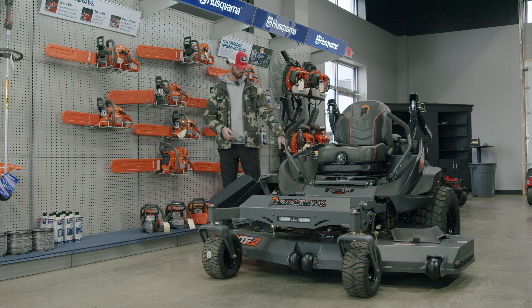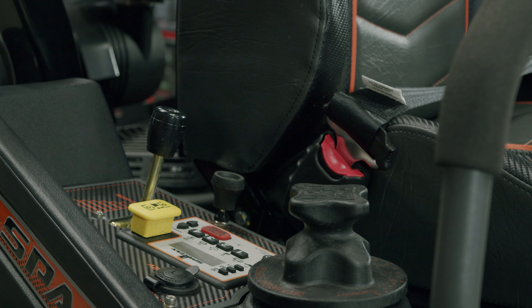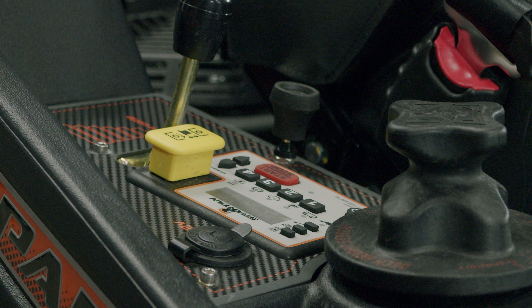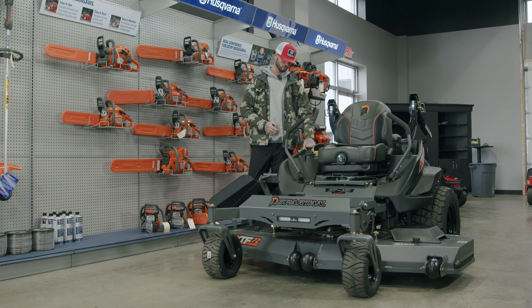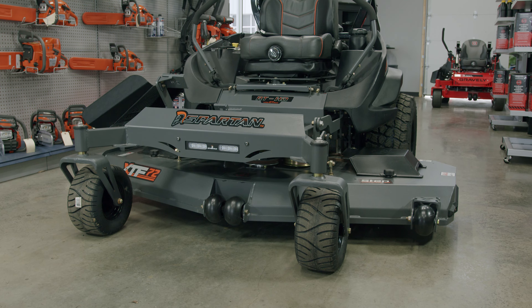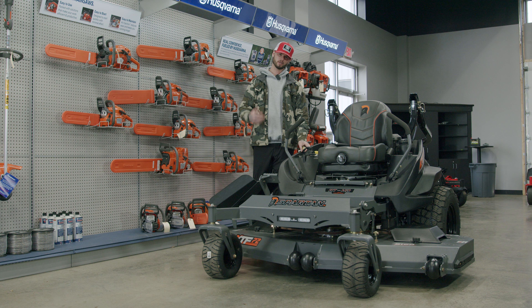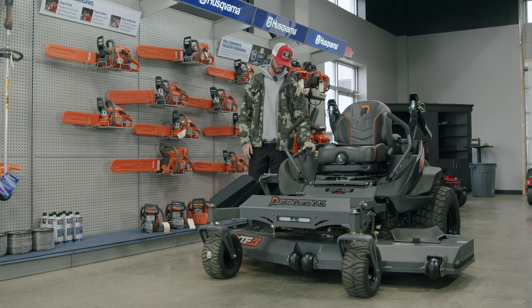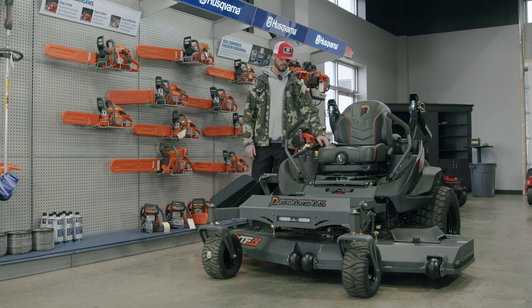Over here on the right side is also how you start the mower. You have a four-digit combination code that is specific to you — you program it and that's what starts it, push to start with no key. On the control panel you also have a light control up front — press the button to turn it on or off. There's a 12-volt adapter so you can charge your phone or headphones, and your PTO switch to turn the blades on and off. You also have your throttle and choke right there.